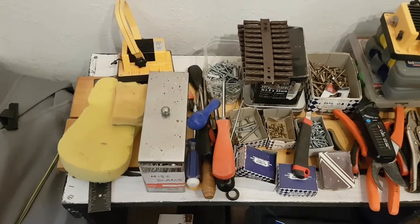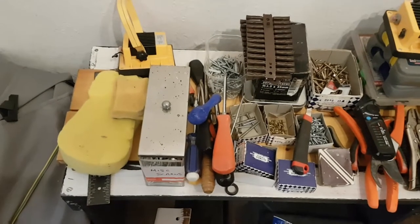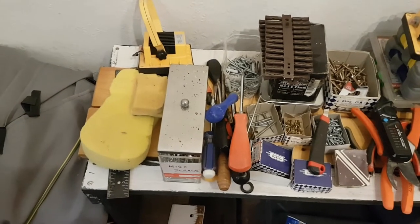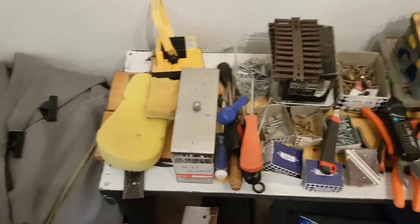Someone asked me what sort of tools I've got to do this job. I've got a lot, some of which I bought in recent months, but the vast majority of it I've had for years.